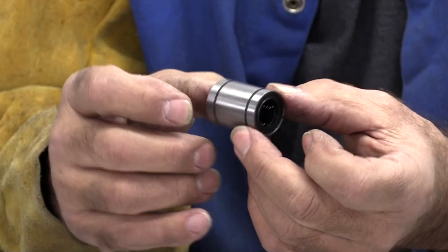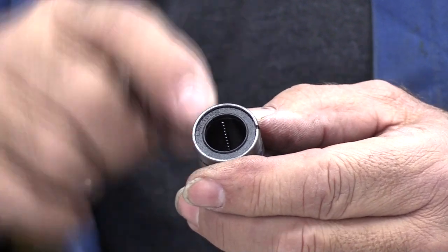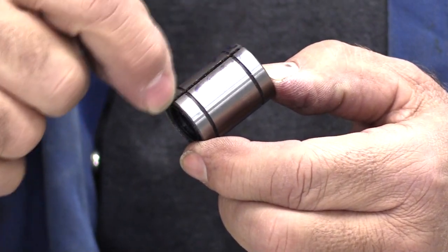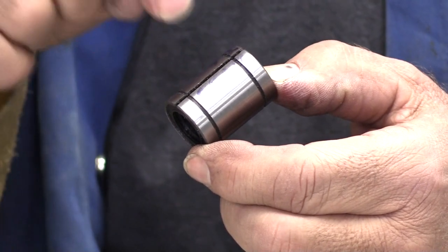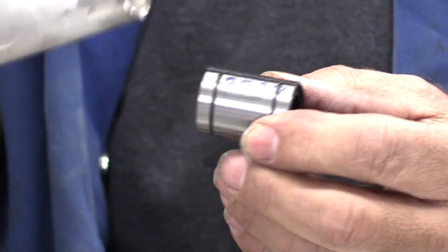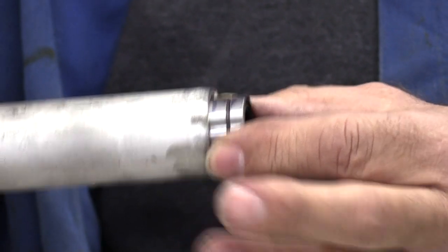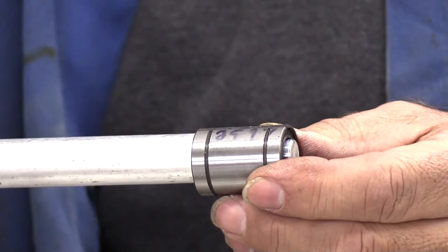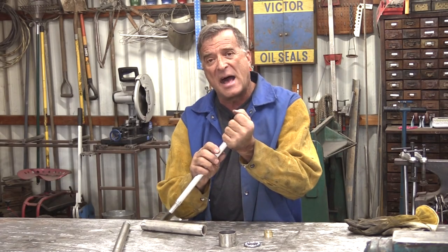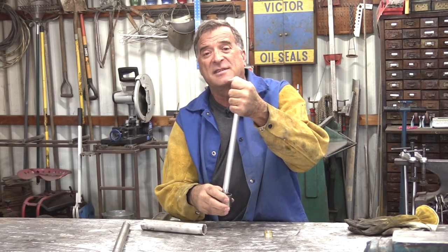Well, I found something better. This is a linear bearing. And if you look down inside there, you'll see there's lines of ball bearings going from one end to the other. And on the outside of the bearing, there's this little slot cut in it. This is not a solid piece going all the way around, which means it can compress a little bit. So the bigger version of this that I have coming, I'll be able to press down inside this pipe — a nice snug fit. And then I'll just have to take the one-inch shaft and turn it down so it'll fit up inside this linear bearing. So it'll help keep everything nice and tight at the top end so the stone isn't wobbling. And then the thrust bearing on the bottom — that's what's going to carry all the weight.